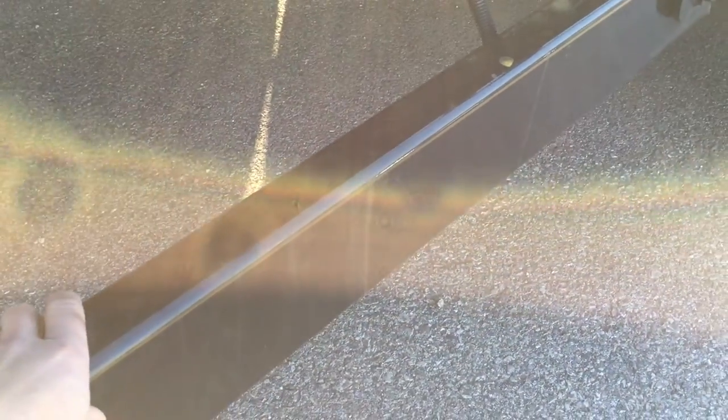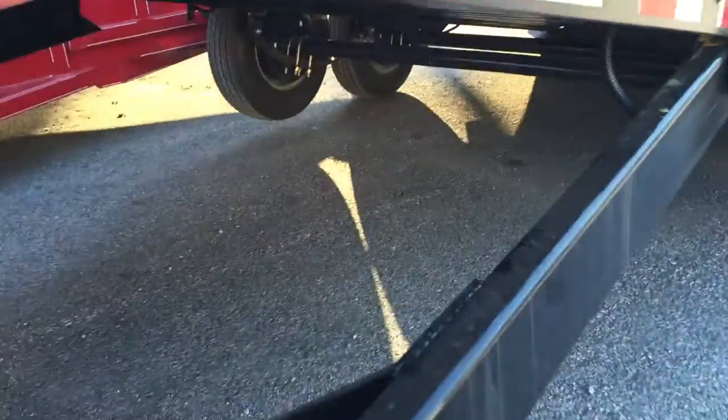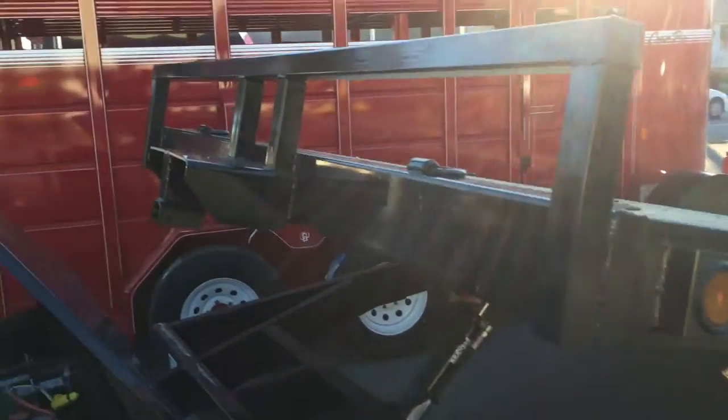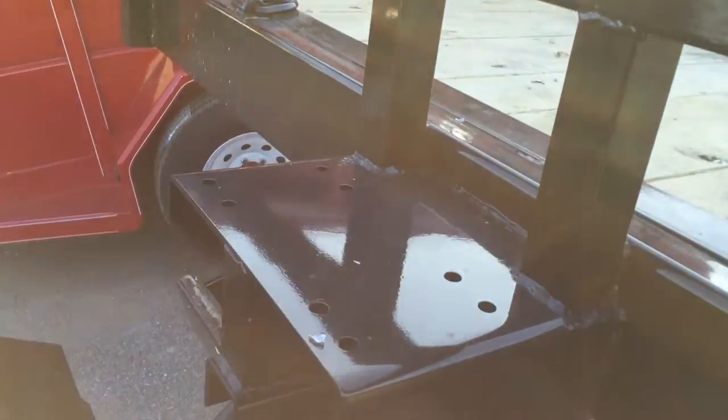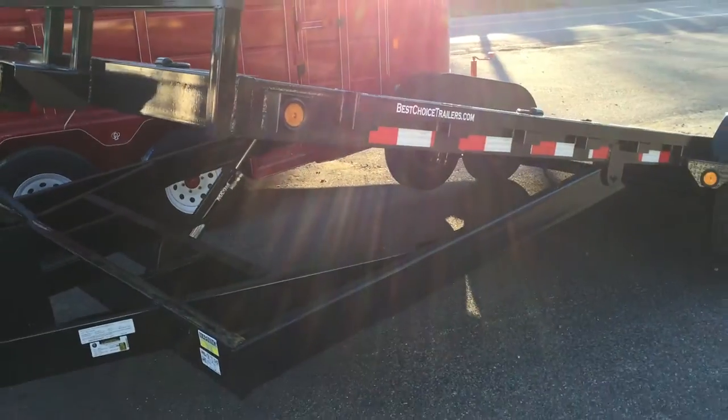It's a six inch tubular mainframe with a pretty heavy duty tongue — six inch channel on the mainframe. We double up on the cross members so you get plenty of cross members for loading your heavier equipment. We put a winch plate on the trailer standard, so adding a winch is not a problem.